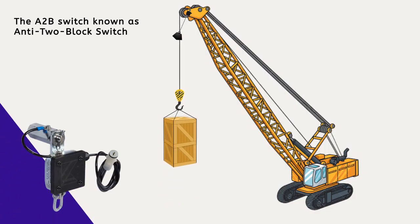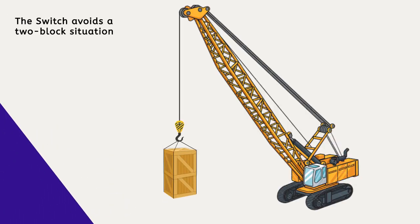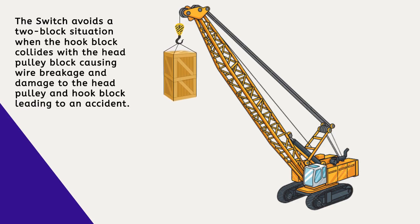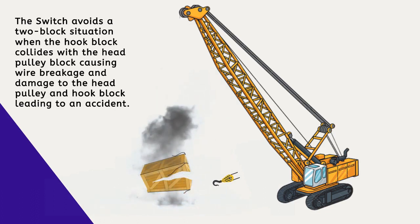The A-to-B switch, known as anti-two-block switch or overhoist switch, is an essential sensor used in the crane safety system. The switch avoids a two-block situation — that is when the hook block collides with the head pulley block, causing wire breakage and damage to the head pulley and hook block, leading to an accident.